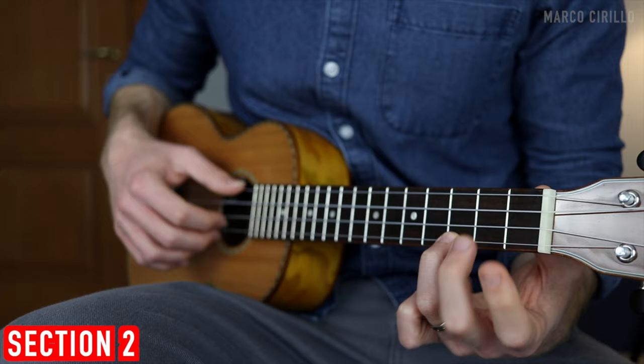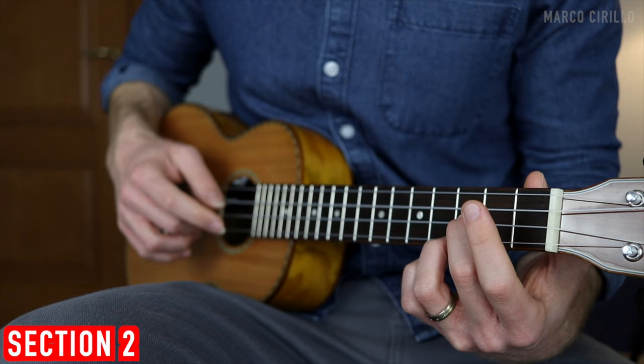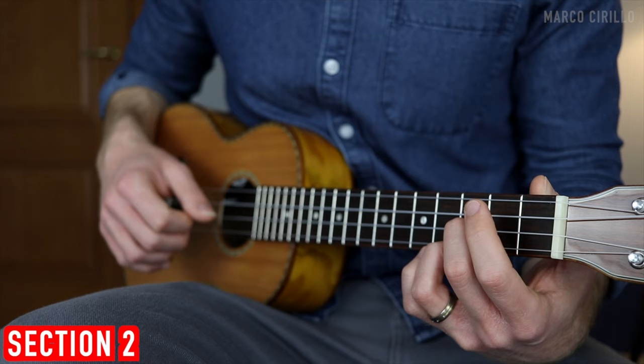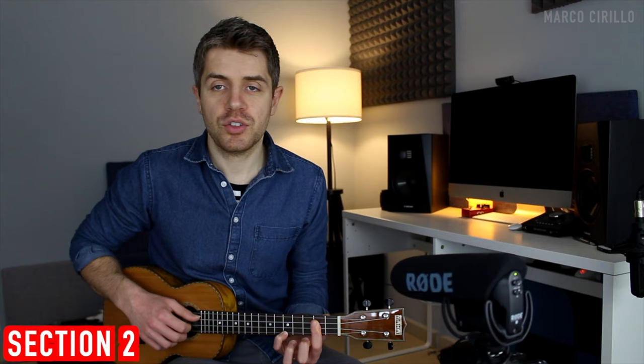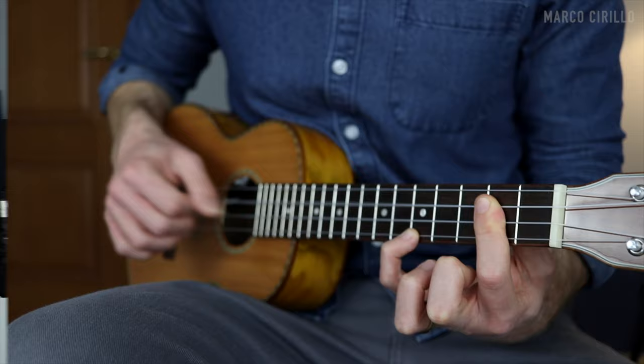The C major: I'm using two fingers — first string fret three, second string fret three, and the third string open. Back to the G major, then back to the C. And we finish with a beautiful D major: I use a bar chord on fret number two and the top E string fret five. You can add a strum or just pluck the strings.